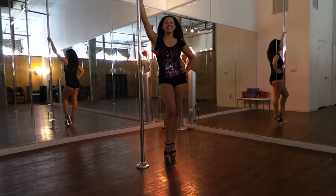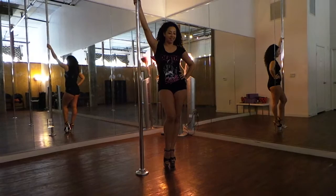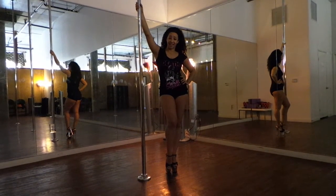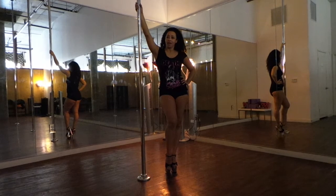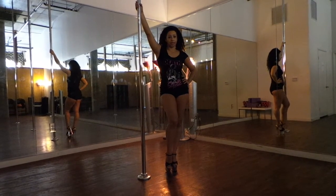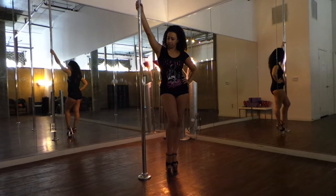I'm Mrs. Lenia and I teach level 1, level 2, and level 3 classes at Luscious Maiden. Today I'm going to show you how to do a forward diamond. You might be familiar with your crazy diamond, which is the reverse of this move.